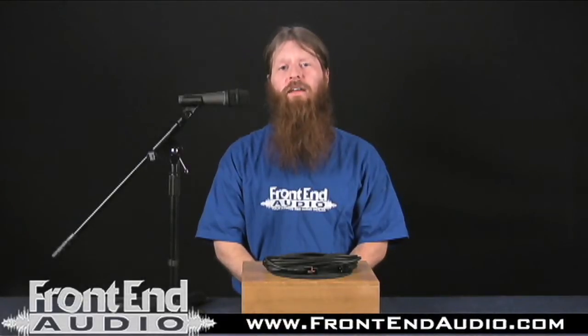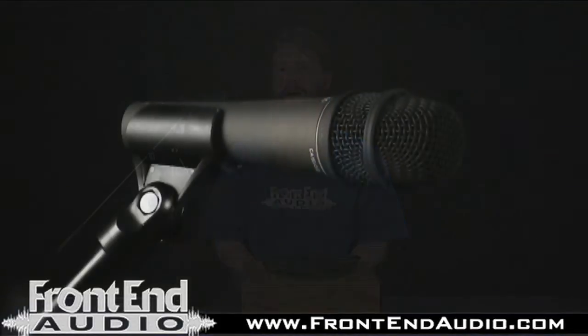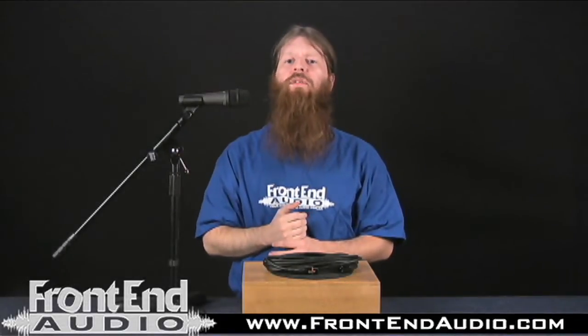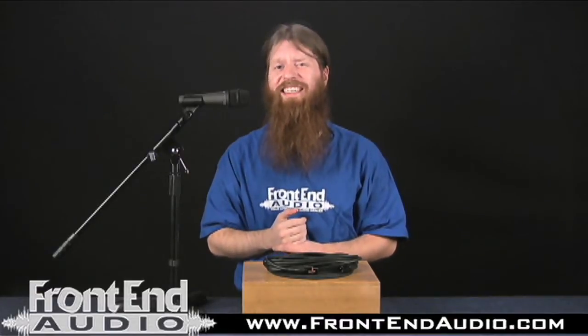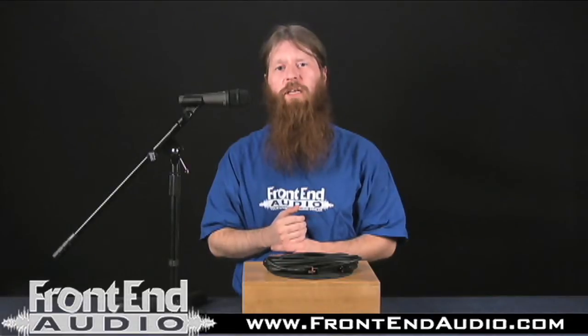Hi, this is Ryan with Frontend Audio, and today I want to talk to you about the CAD Audio C195 handheld condenser microphone. The C195 features a standard cardioid pattern. It has a frequency response of 55 hertz to 20 kilohertz, and handles high SPLs of 132 dB.